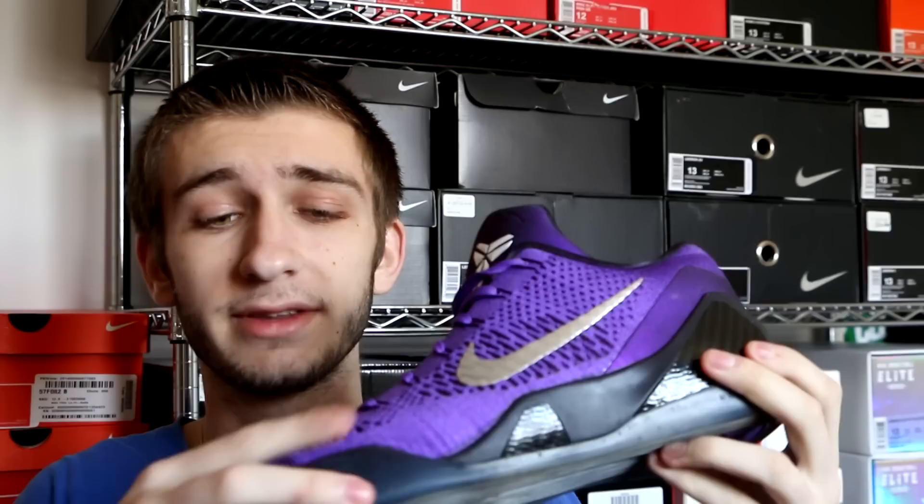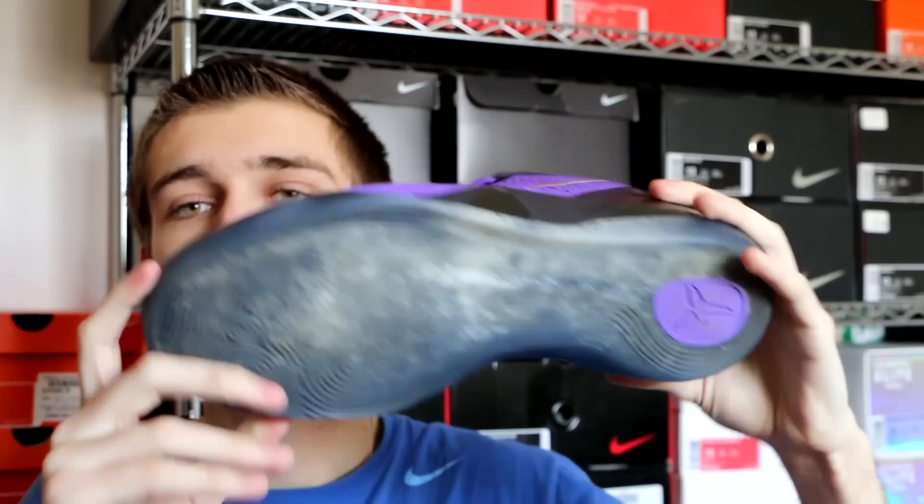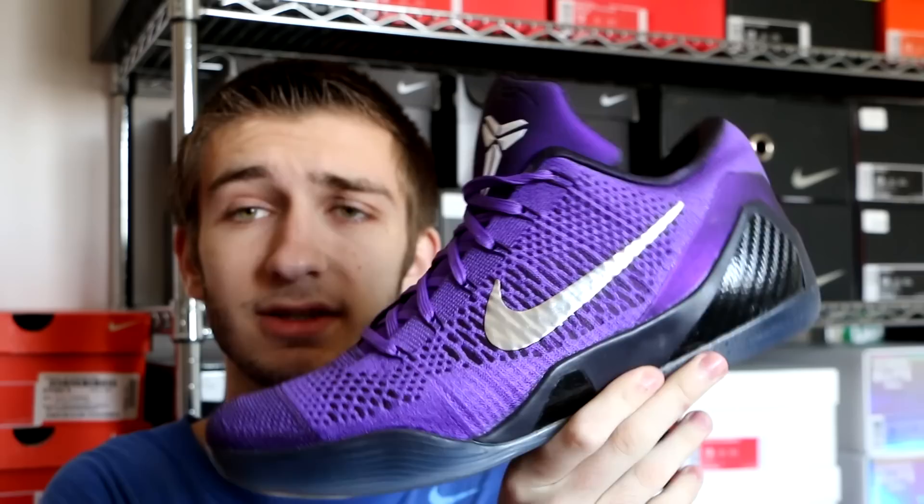Next up we got the Kobe 9 Elite Low Moonwalker, or Michael Jackson colorway. This is obviously a really beautiful color — I don't think anyone can even deny that. You have this all-purple upper with darker purples on one side, lighter purples on the other, that metallic silver swoosh, the Kobe logo on top, and the Moonwalker bottom. These are a bit dirty at the moment but just a really nice looking shoe overall, and I'm really glad I was able to pick these ones up.